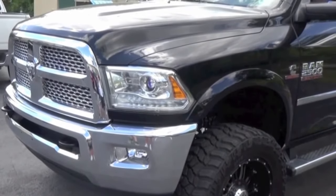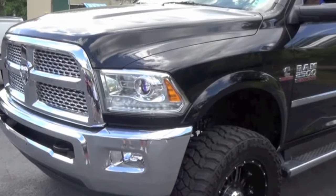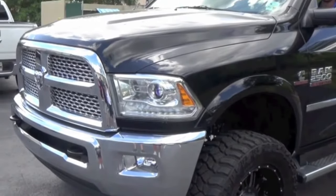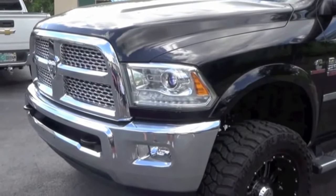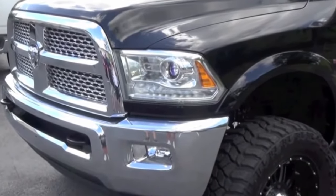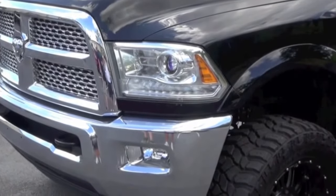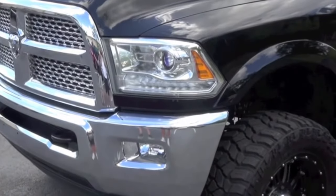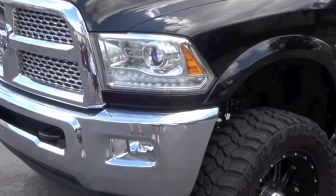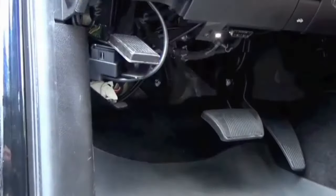Hey guys, it's Kyler here with obdgenie.com. Today we are in a late model Ram truck and the program we're going to be showing you today is the OBD Genie daytime running light. On any vehicle that has the projector style headlights, the bottom amber LED strip will be illuminated anytime the vehicle is in motion. Customers with projector quad headlights that have halogen bulbs will also have the high beam bulb illuminate at a reduced brightness when the vehicle is in motion.